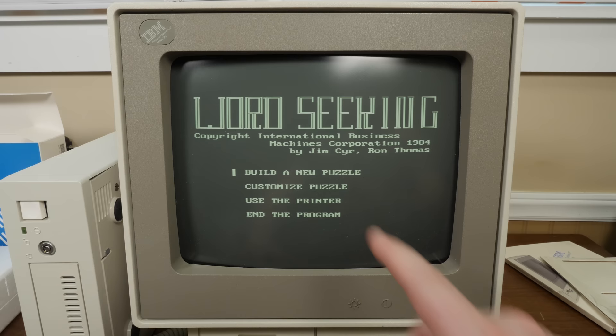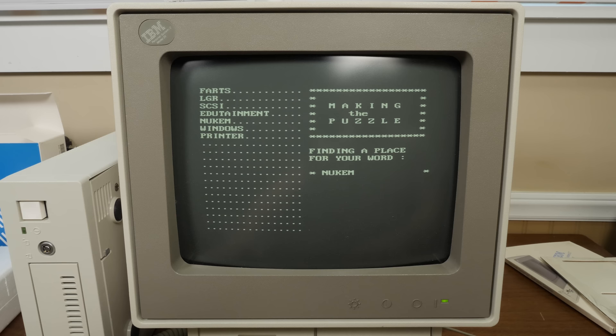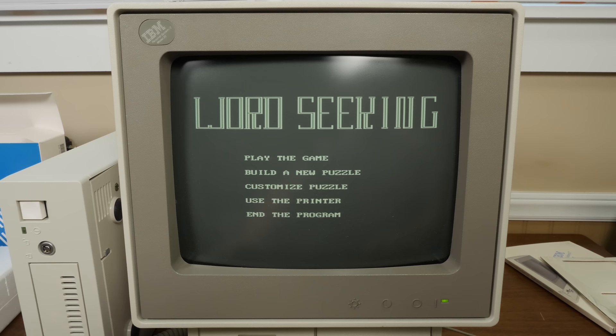Word-Seeking — copyright IBM. I like the way they've designed that logo. You type in words and it generates a word search puzzle. It makes quite a lot of noise doing it. I've had enough of that.